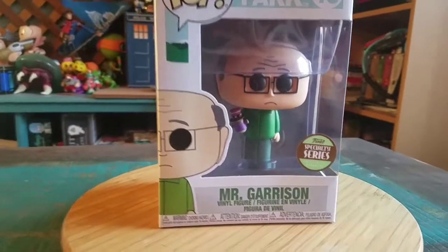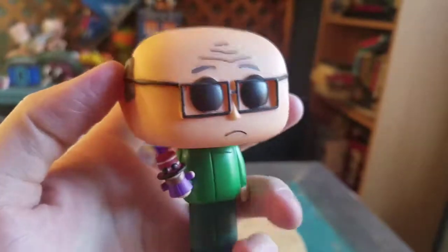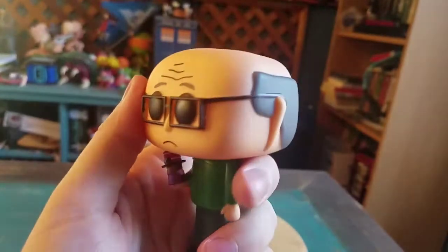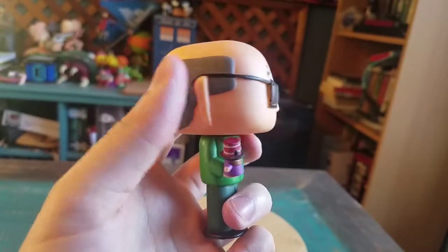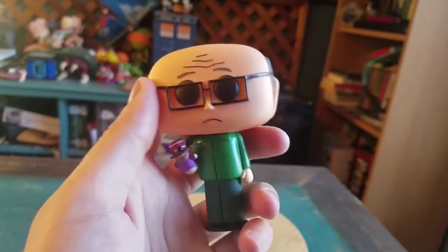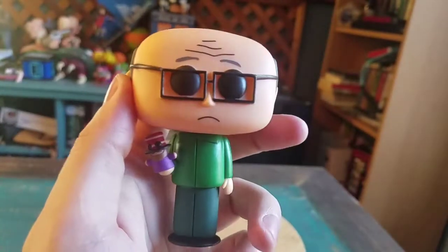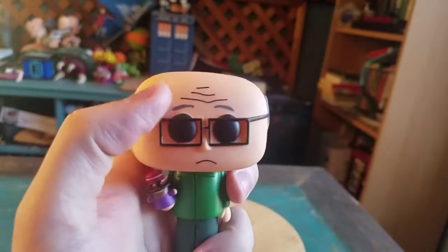We'll go ahead and pull out Mr. Garrison so you guys can see him up close. Hi there, Mr. Garrison! Boom, you can see he's actually got his glasses drawn on basically, overpainted on the mold. I figured they don't want to go the route of all the different glasses-wearing people for little pops. You can see his little forehead lines.